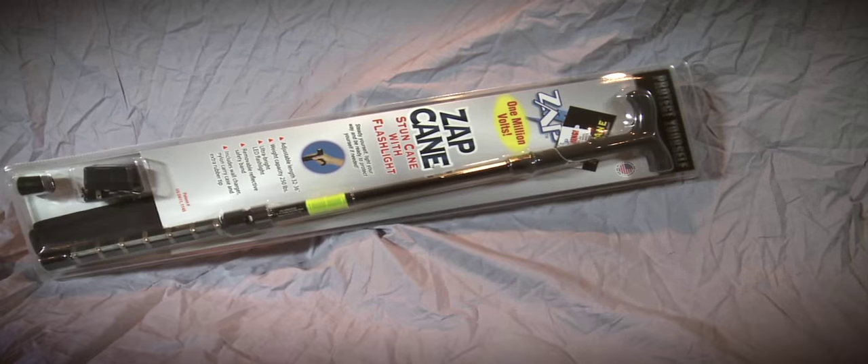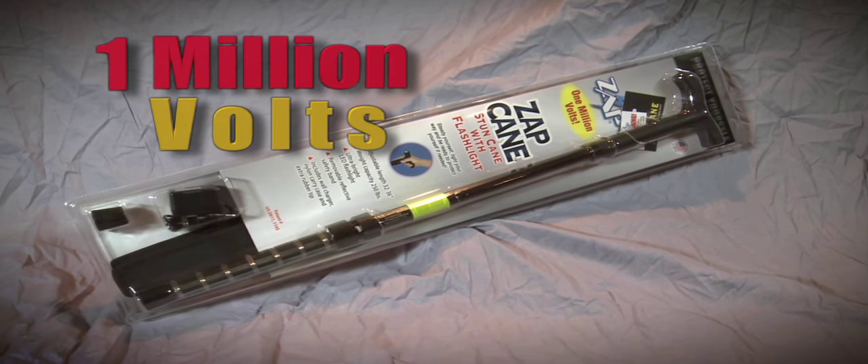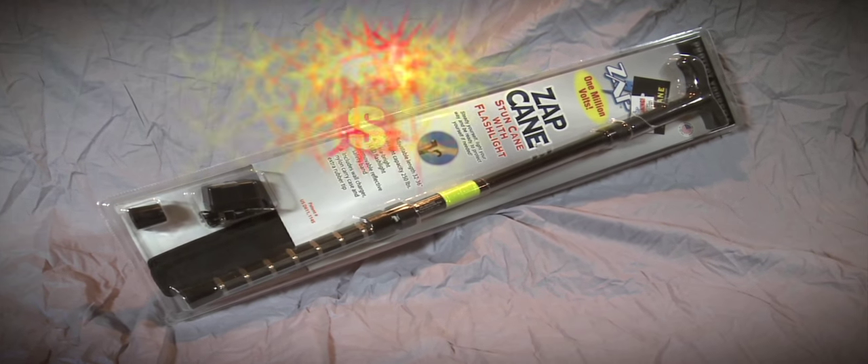You'll enjoy security and stability with the Zap Cane, a walking cane that provides 1 million volts of personal protection with multiple points of contact.